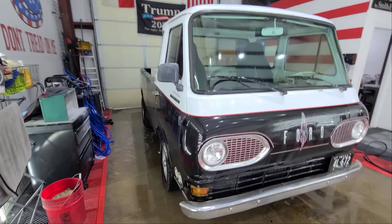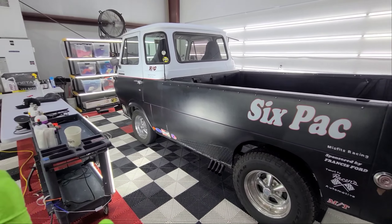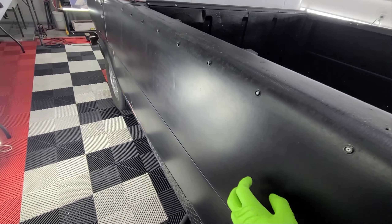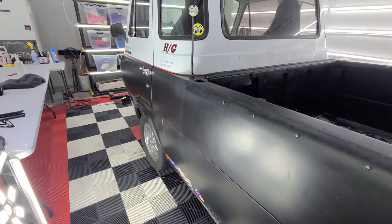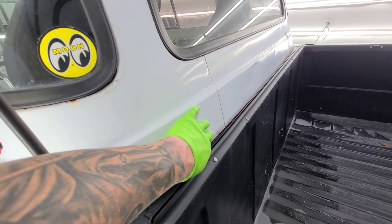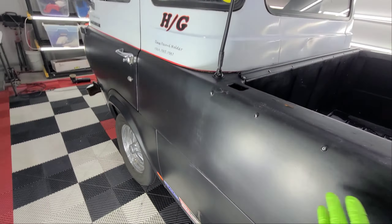We've done a wash and a good clay bar. This is matte paint — old matte paint — and it's patinated up pretty nice. It's rusting in some spots, but it is nice and smooth from the synthetic clay.